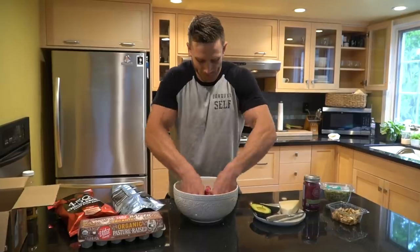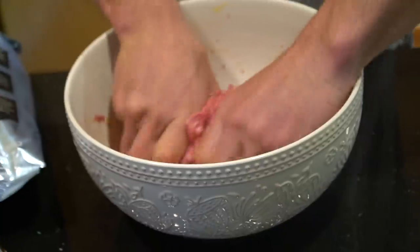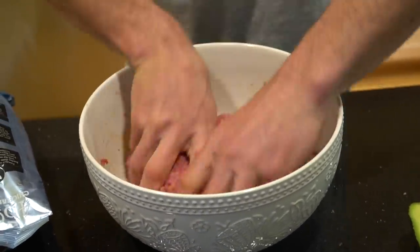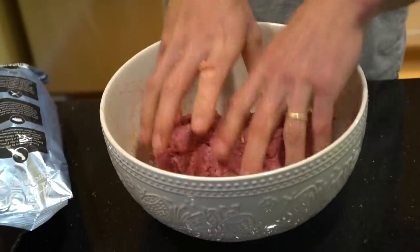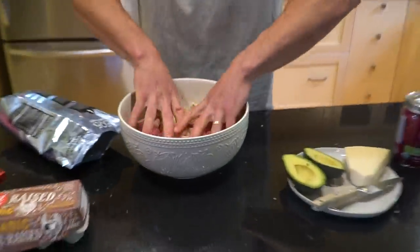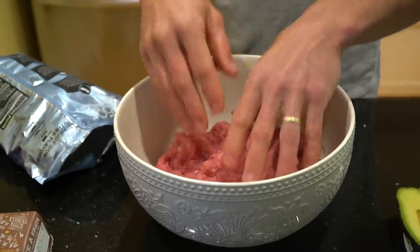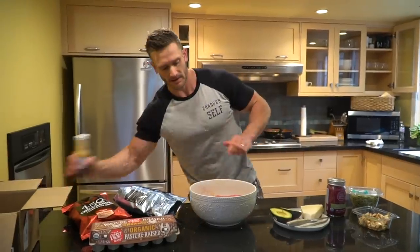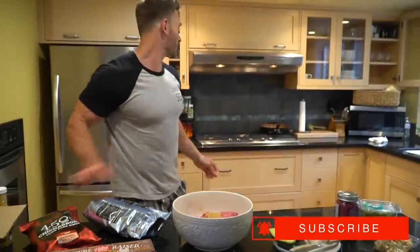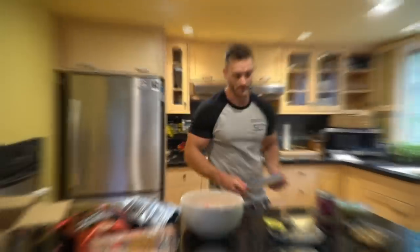Go ahead and mix this up. The flavoring should be pretty rock solid. I might add a little bit more of that marinade. You don't want to add more than one egg because then it just gets really runny — one egg is just enough to get that binding going. Let's add some more pork rinds in. I'm probably going to use this whole bag anyway.